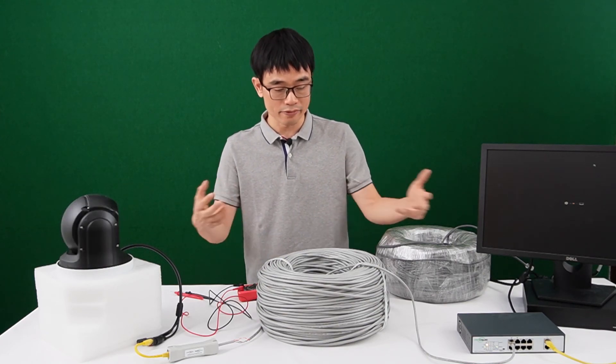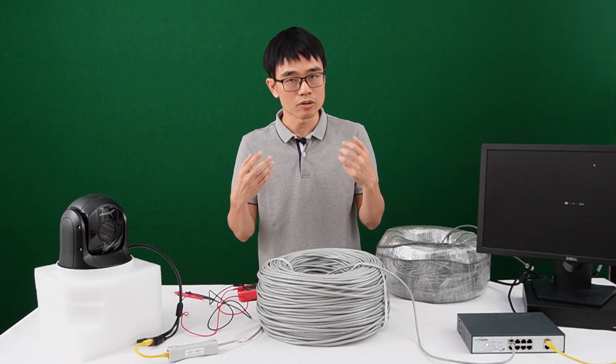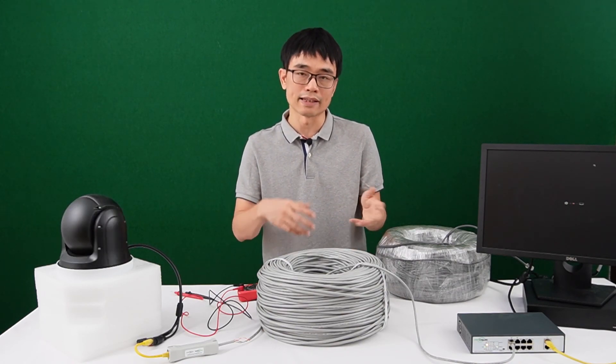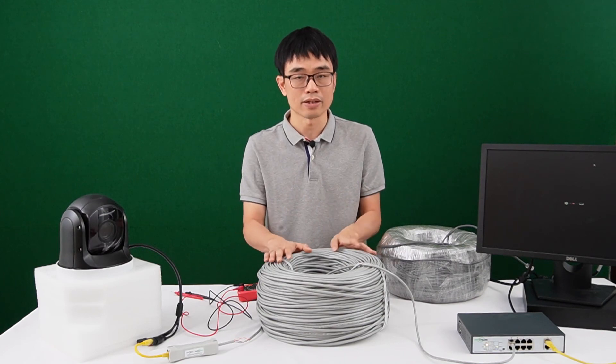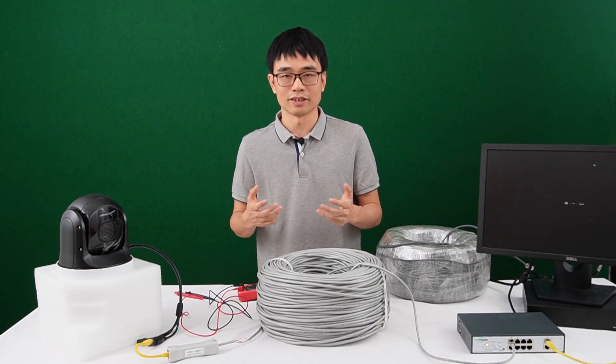And if it doesn't work — I mean, if the whole system works with a short patch cord but doesn't work with the long cable — then I would suggest you change to another supplier to get your cable. Alright, that's all for today's video. If you have any questions, please leave a comment below. See you next time.